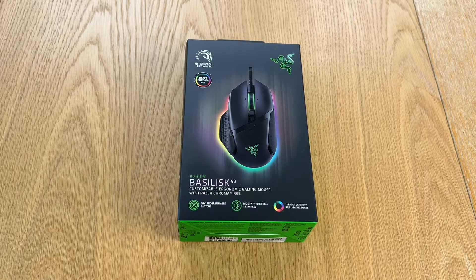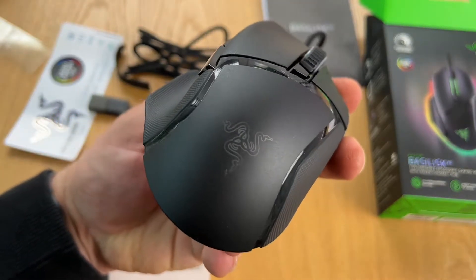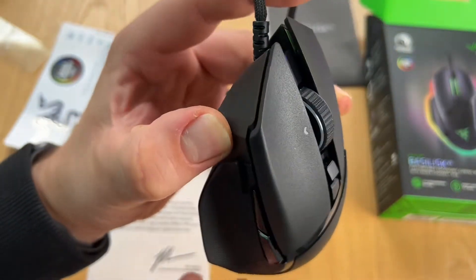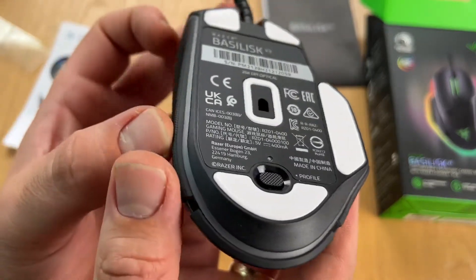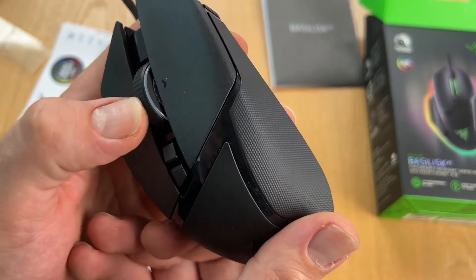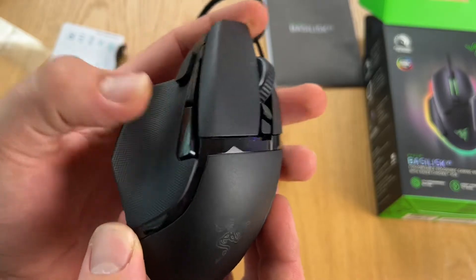Hello, today I'm going to show you an awesome unboxing video. Let me introduce the Razer Basilisk V3 — full spectrum customizability. We can create, control, and champion our play style with the new Razer Basilisk V3, the quintessential ergonomic gaming mouse for customized performance. With 10 plus one programmable buttons, an intelligent scroll wheel, and a heavy dose of Razer Chroma RGB, it's time to light up the competition.